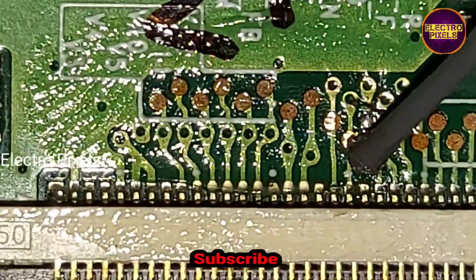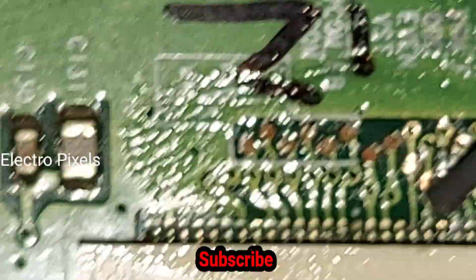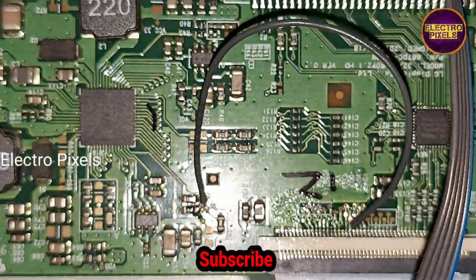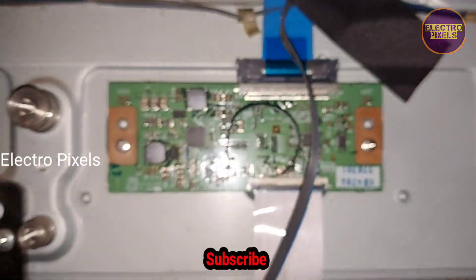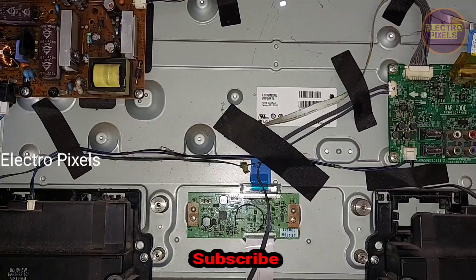These kinds of complaints can be repaired using this method — the VGH bypass method. This is only repairable in LG and AU panels. Hope you liked this video. If you like our channel, please don't forget to like, share, subscribe, and press the bell icon for further notifications. Thanks for watching.